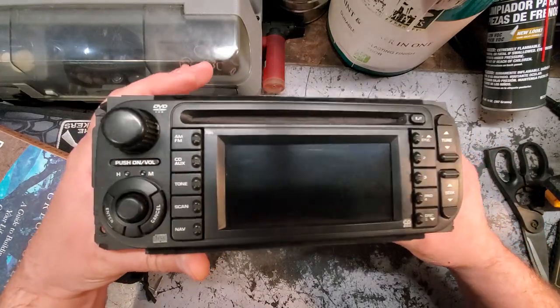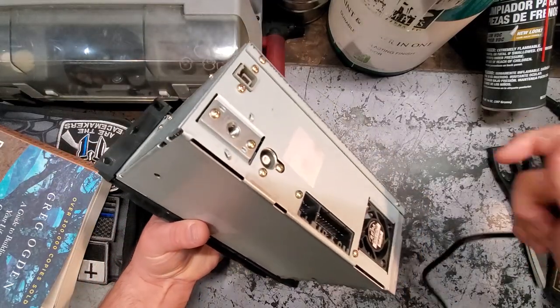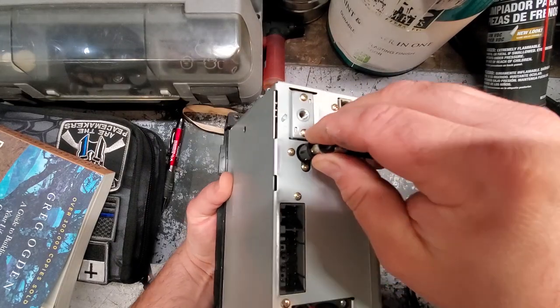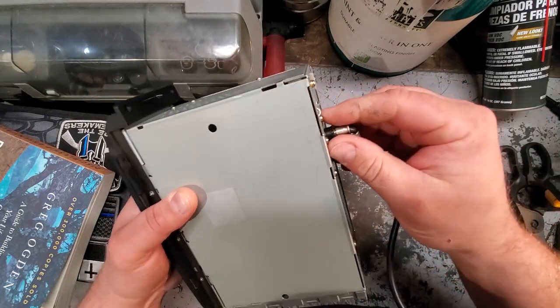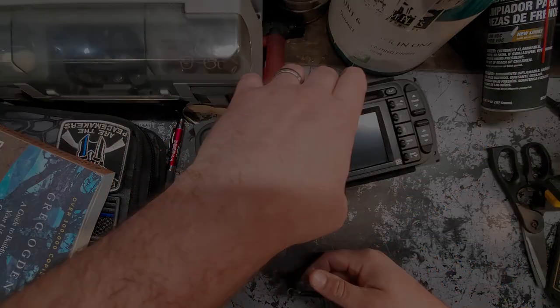Here it is - factory WJ nav unit, 100 bucks on eBay, and now we have our antenna cord to plug in. Check it out - perfect fit! WJ videos coming soon. I'll see you guys next time.